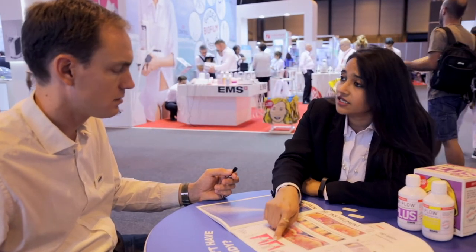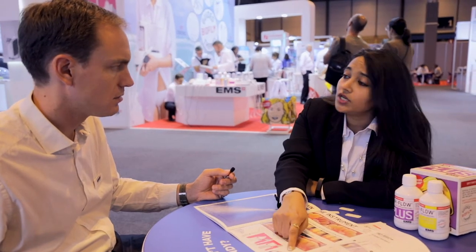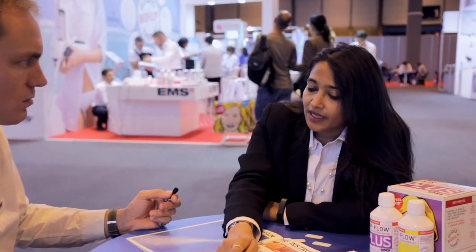When we encounter aesthetic restorations, veneers, laminates, or implant surfaces, we only use the PEEK instrument. This instrument, because of its plastic, does not scratch the polished titanium, as a result of which we are minimally invasive and very conservative with respect to implant maintenance.